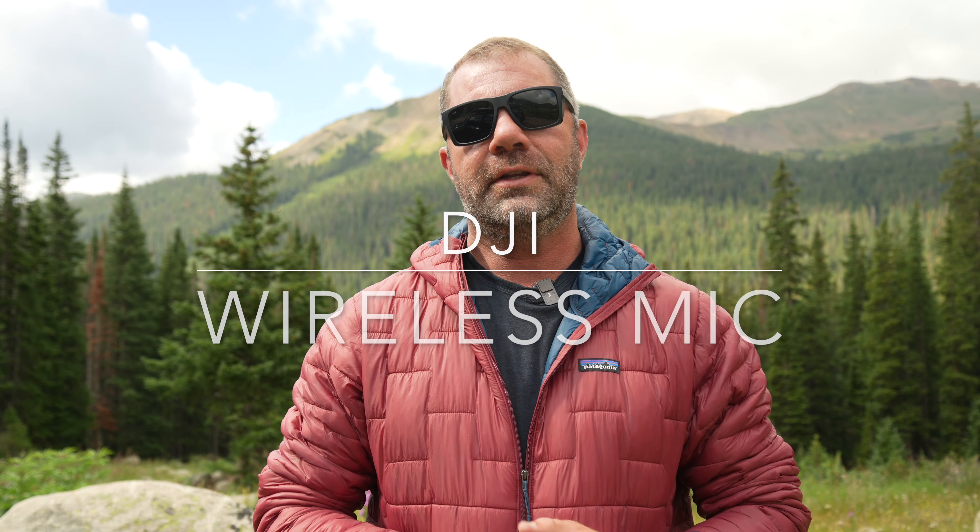Part two: Rode Wireless Go 2. How's this audio sound compared to the DJI? I actually love the Rode system. I've been using it every day for the last two years — for almost every video on our YouTube channel, our podcasts, Zoom calls, and when I've been hired professionally for audio/video production with Pavel, Brett Jones, Strong First, and other presenters. It works.